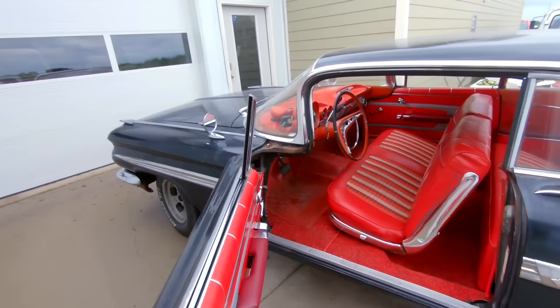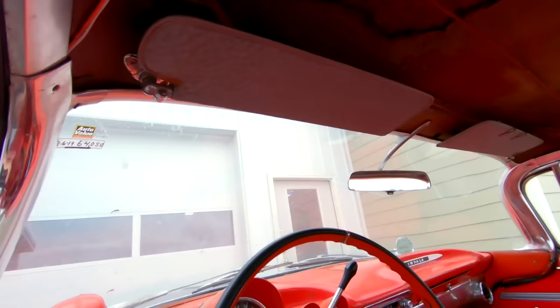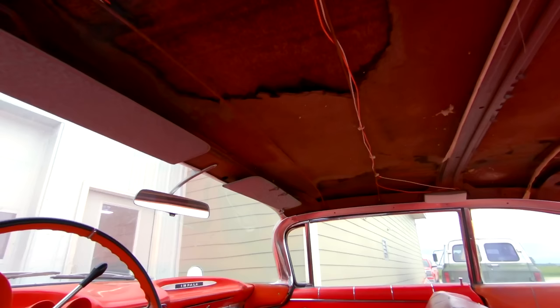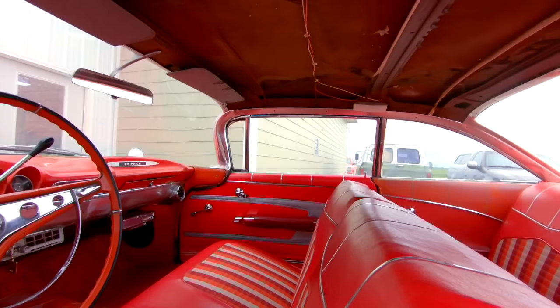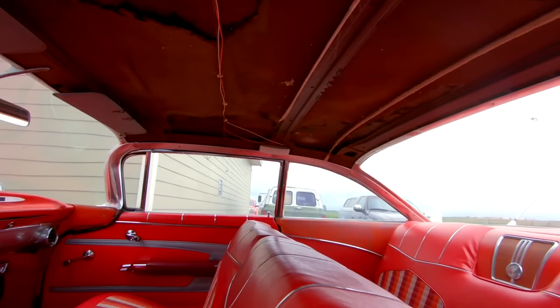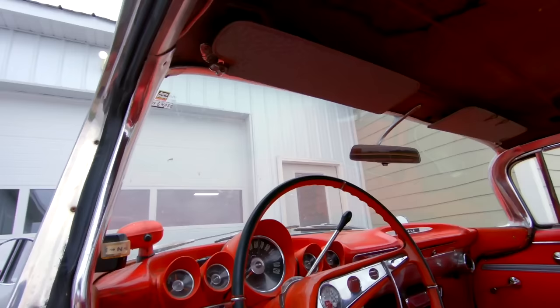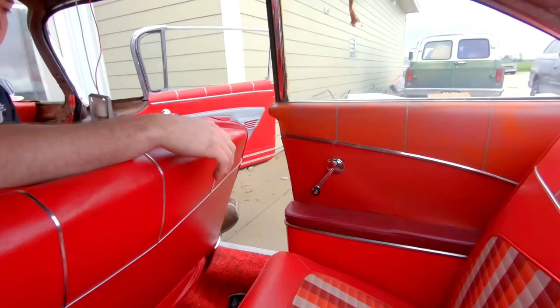Hey, how's it going everyone? My name is Ryan with Iowa Classic Cars. I'm here with my buddy Sam at Sam's Upholstery and today we're gonna finish up my interior. We're gonna put a brand new blue sequin headliner in, exactly the same as the sun visors. We're also gonna be teaching you guys today how to do a bow style headliner install. Sam is the pro, he's generous enough to help me install this thing and kind of walk me through this.